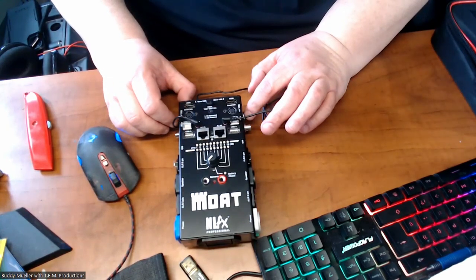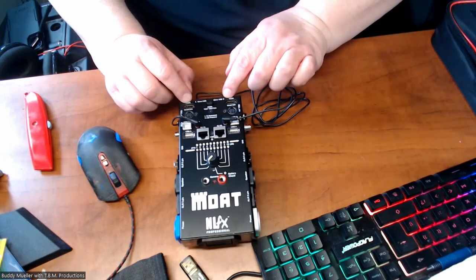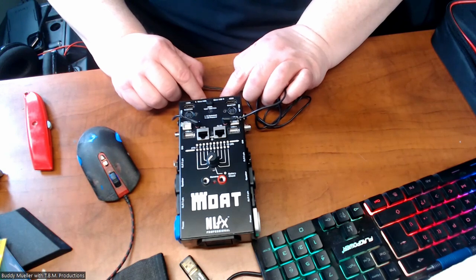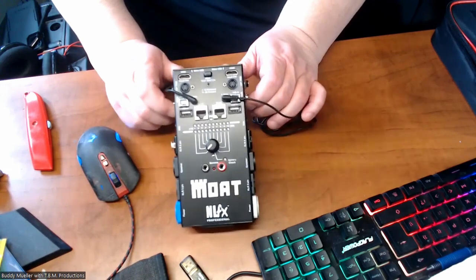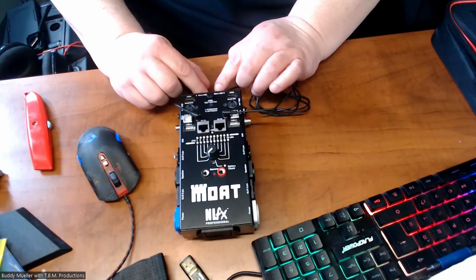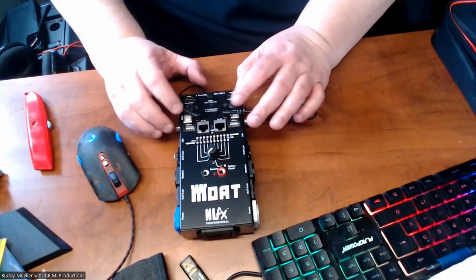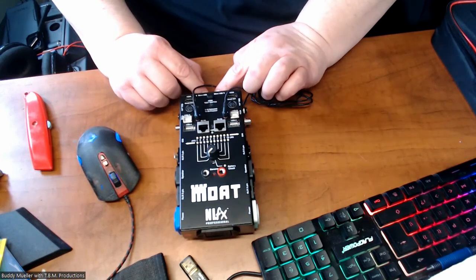You have quarter-inch TRS to quarter-inch TRS, HDMI and HDMI, micro SD, and USB micro to USB micro. I was hoping it was USB-C but it's not — maybe in the next generation they'll put USB-C in. But micro USB to micro USB — you have a lot of your connecting cables covered here.